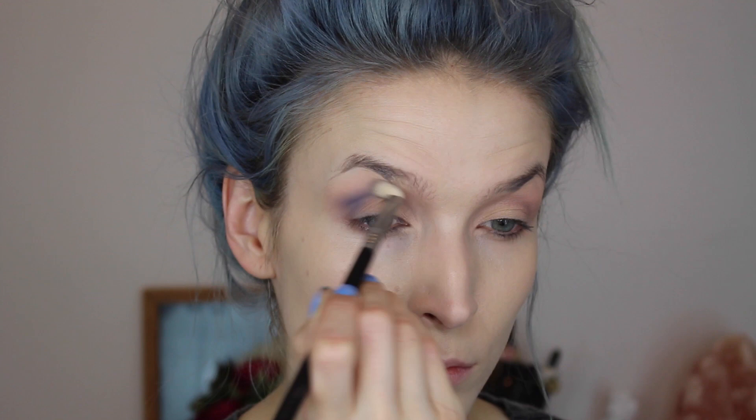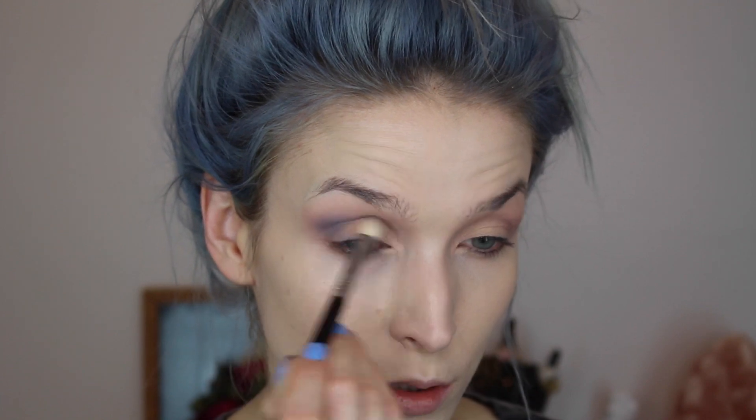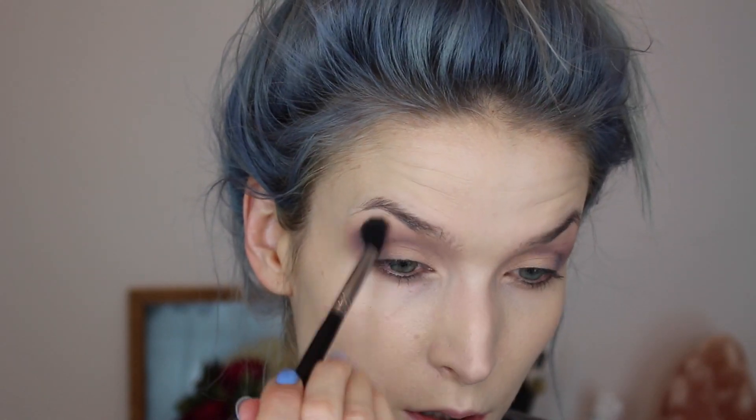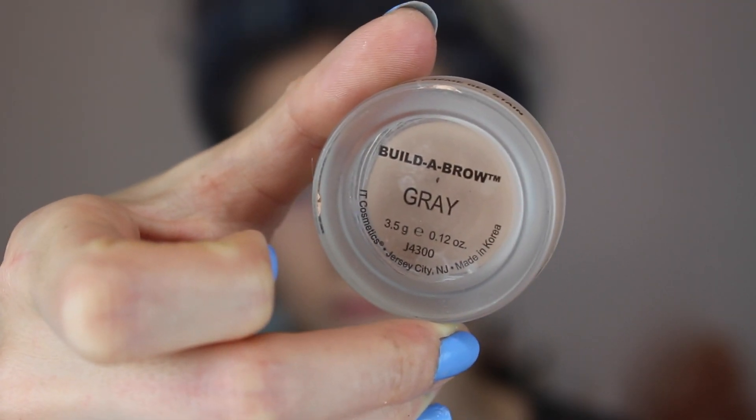I find it's easier to just build the color up than to just pack it on. So I'm going over it using the same technique in the crease and outer V. Then I'm going to go in with the Sigma E40 and a little bit of that Dusty Rose color and just blend it out.